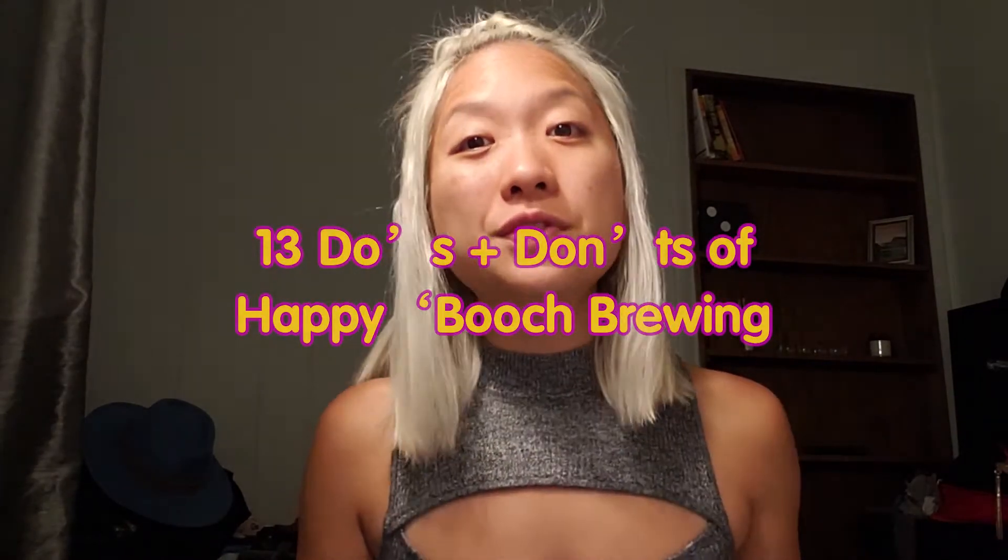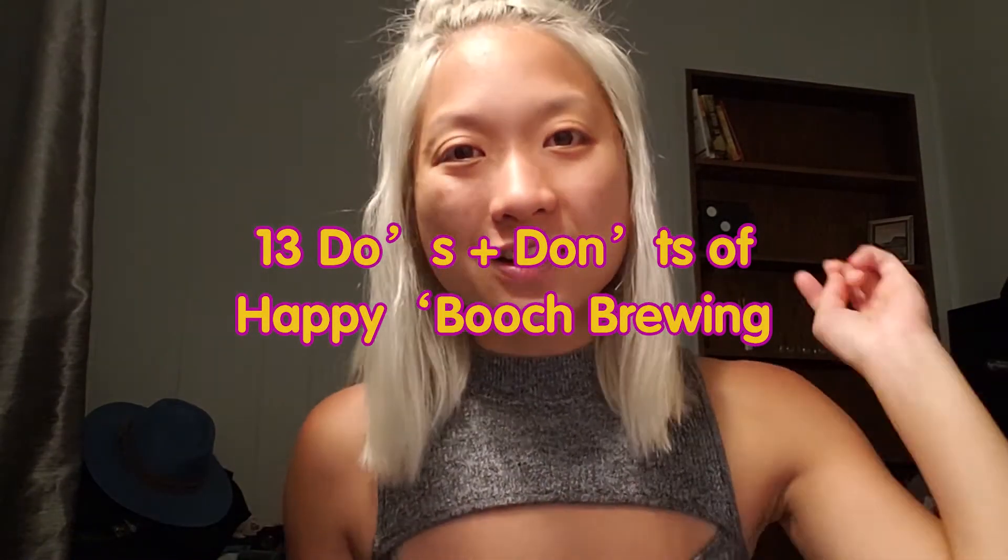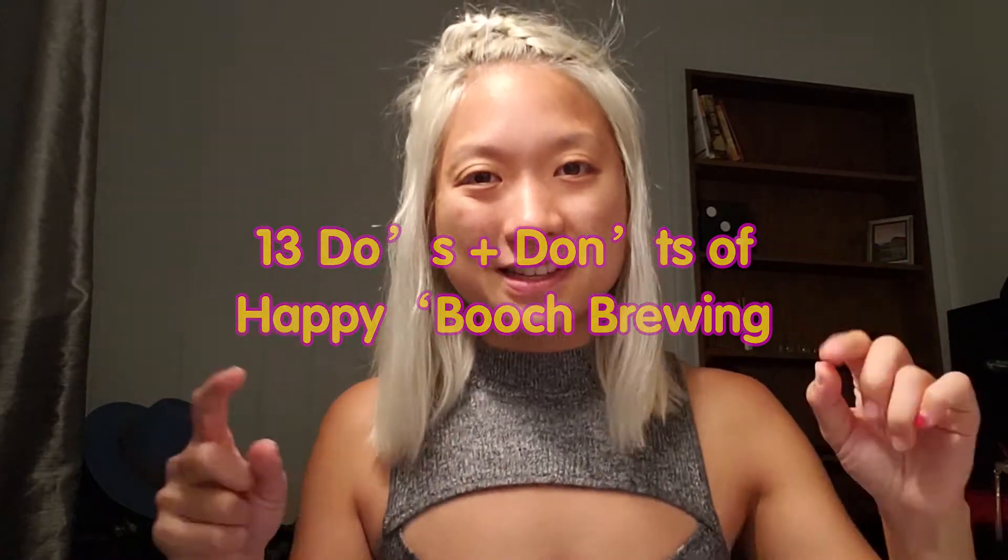There are so many do's and don'ts in this kombucha brewing process, and this video will tell you all of those so that you don't make mistakes. I'll tell you all of them step by step.